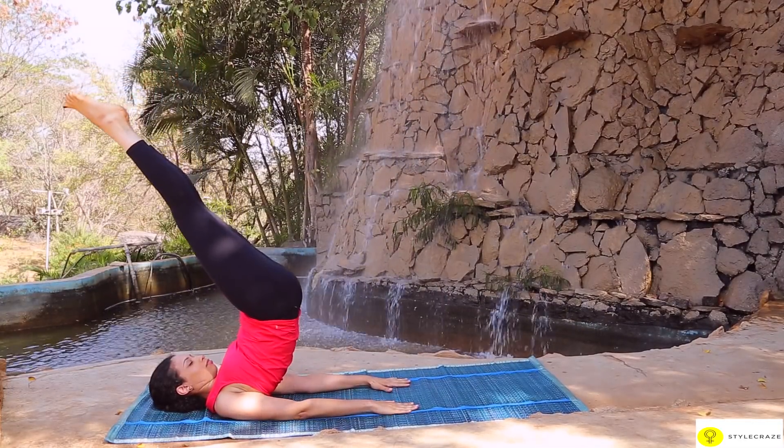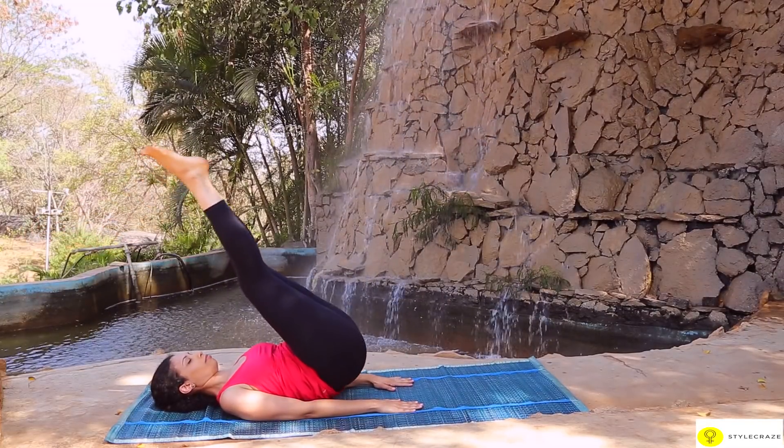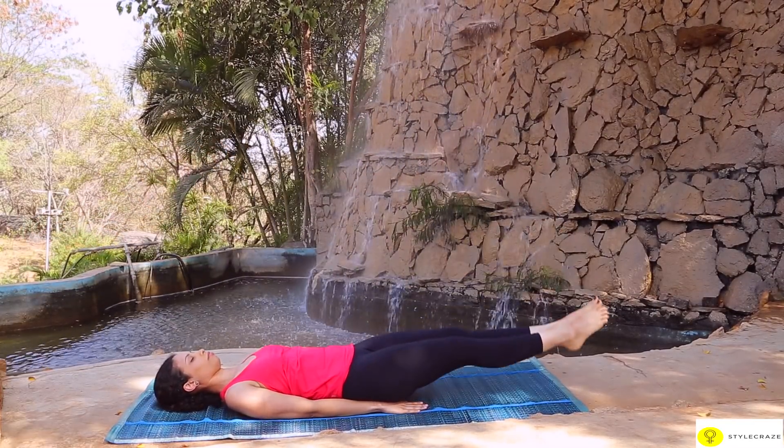Release your hands and place the arms on the floor beside the body with the palms down. Slowly lower the torso, the buttocks and the legs. Relax in Shavasana.